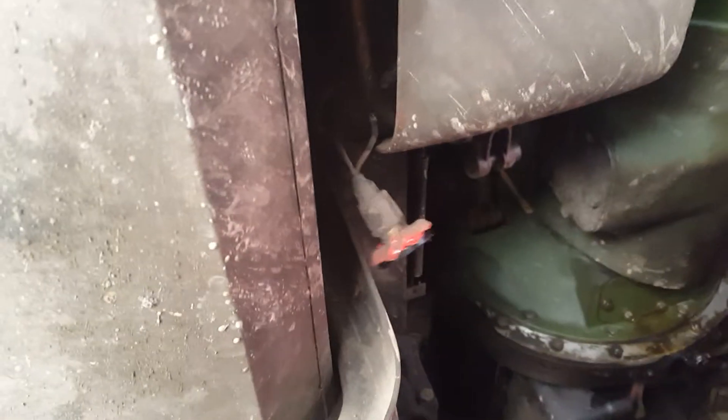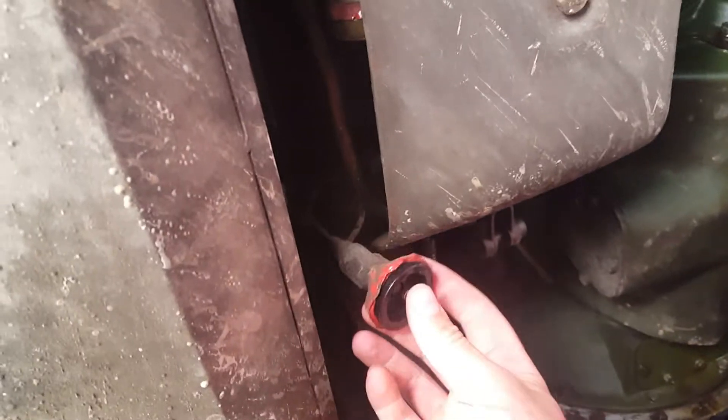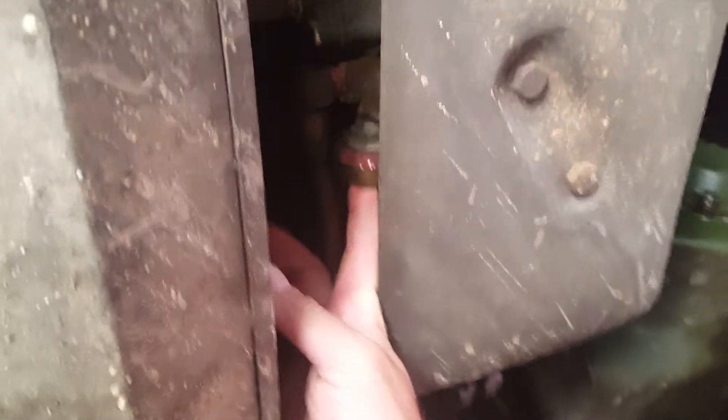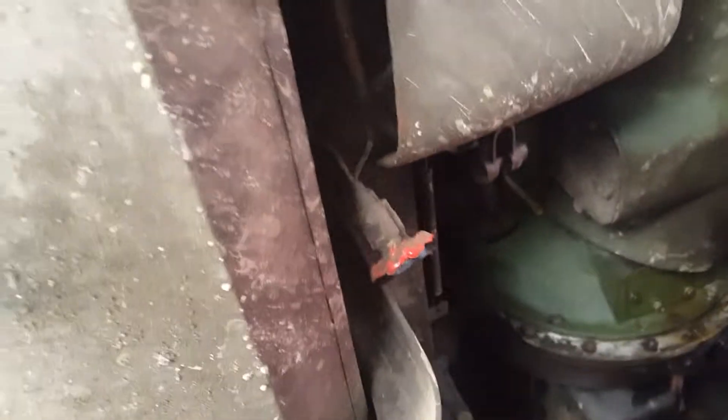It sounded like at first it just started hissing and then all of a sudden it just blew — it popped with a loud pop. Obviously you don't want to do any driving like that. It blew the diaphragm and all the guts out of it because it blew the end cap off. The crimp on the metal ring in the middle failed, I guess, over a few years of having 120 psi applied to it.